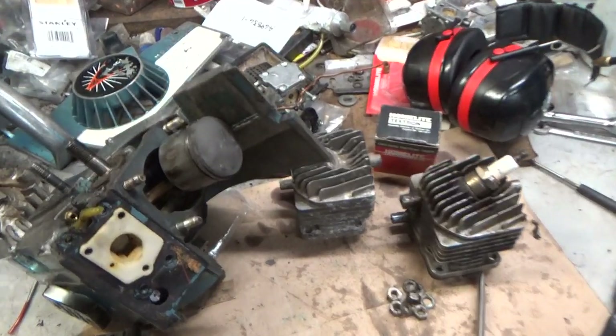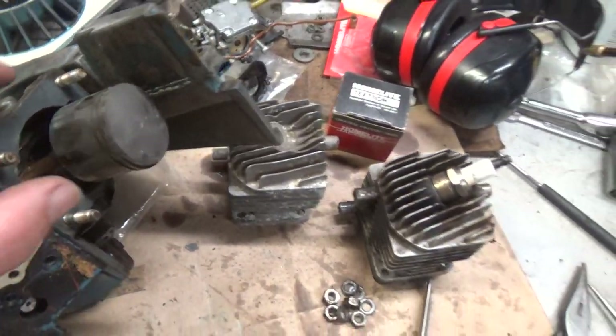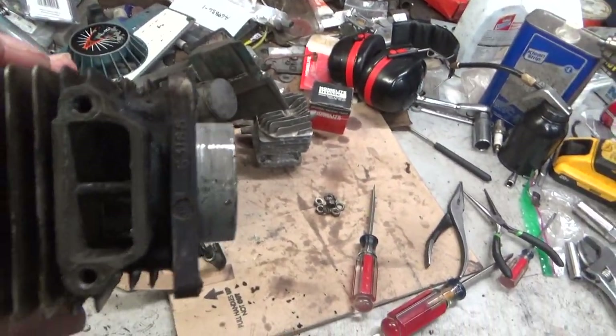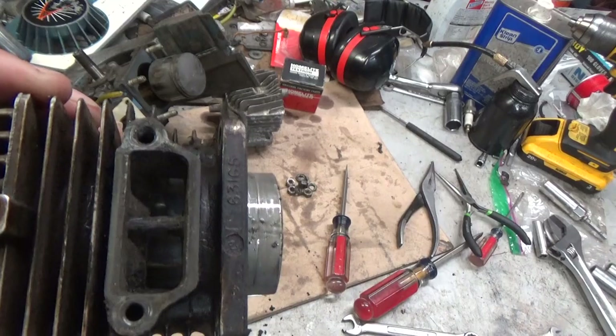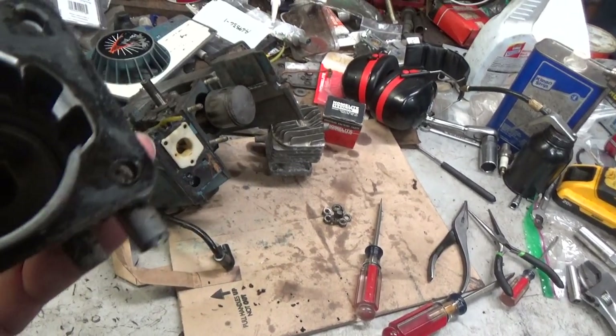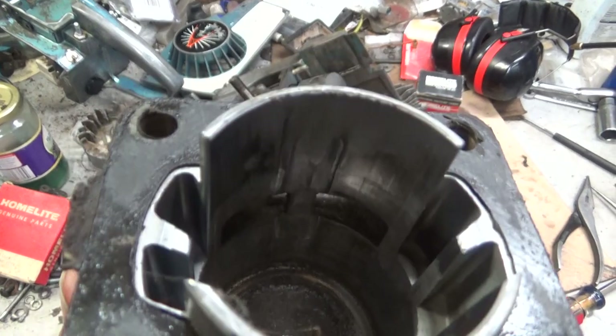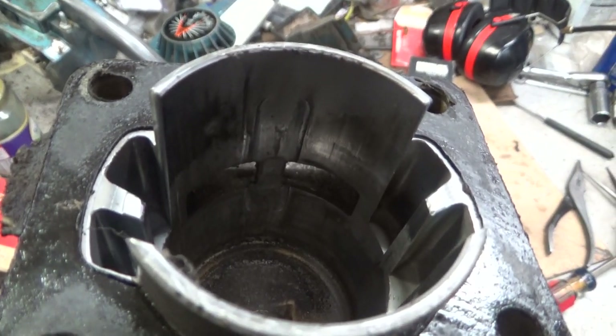The scored piston — it's pretty obvious. This is the old cylinder. Looking through the port, this side doesn't look terrible. There's some scoring on that side, but then there's all that crap on the muffler side. She's good and torn up. There's a lot of transfer there. The cylinder's done.